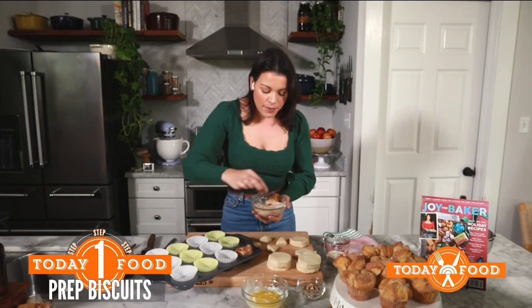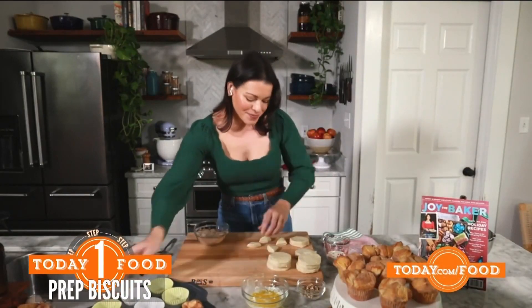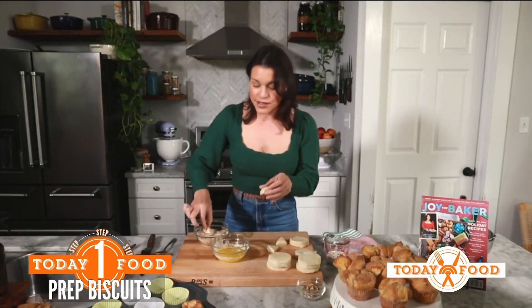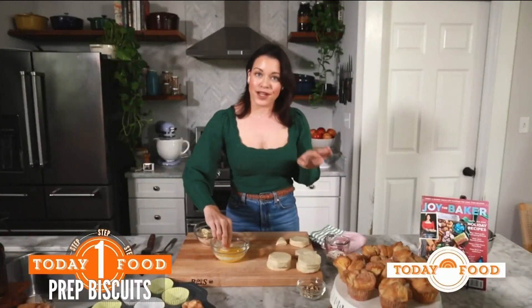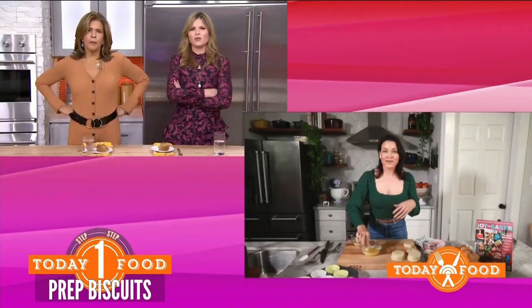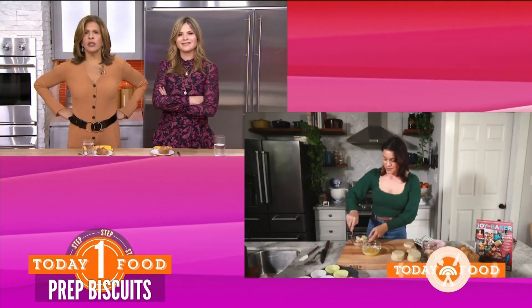We'll get four biscuit pieces into each muffin cup and repeat this process until our muffin tin is full. This is one of those easy overnight recipes — the kind that you prep the night before, put it in the refrigerator, and the next morning you feel like a hero. It's like a good Christmas morning recipe. Do it the night before, wake up, and bake it. So where do the pralines come in?